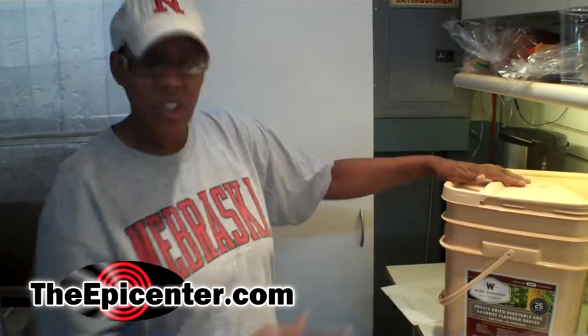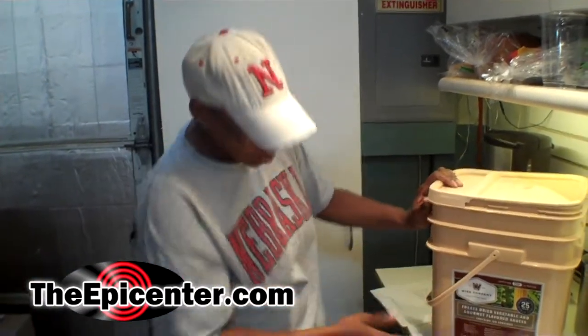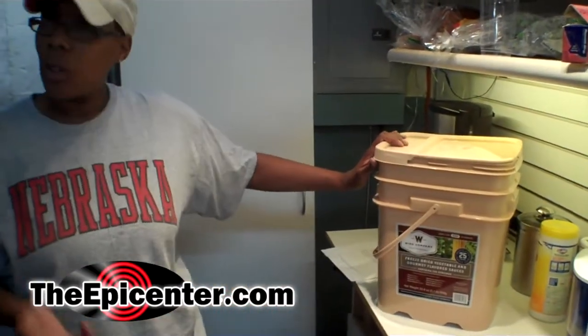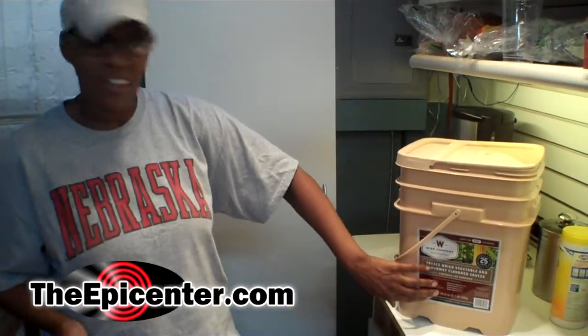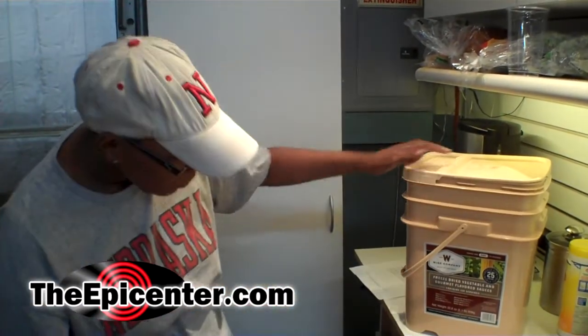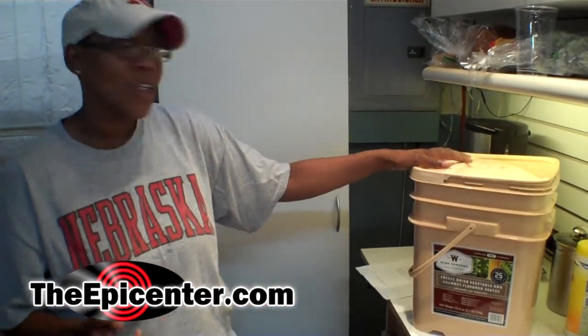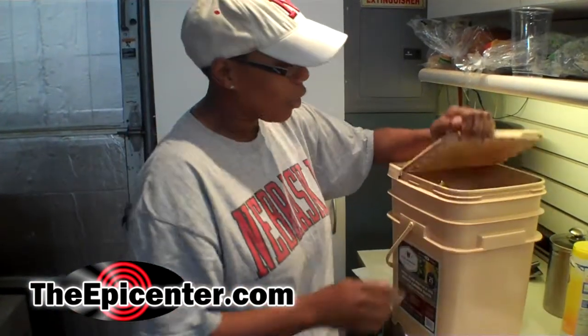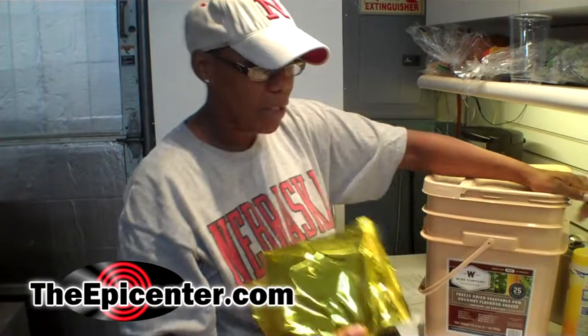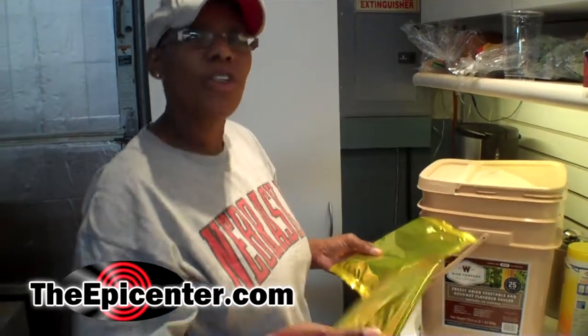120 means there are 120 servings. The nice thing about this bucket is you get your choice of corn, peas, broccoli, and green beans. You also get some fun sauces like a mushroom sauce, a cheese sauce, a cream sauce, and a butter sauce. Today we are going to open this up and pull out some of the Mylar pouches because they are individually wrapped, and we are going to do broccoli with cheese sauce.